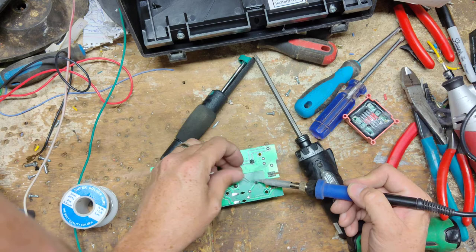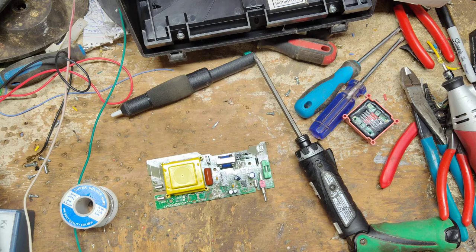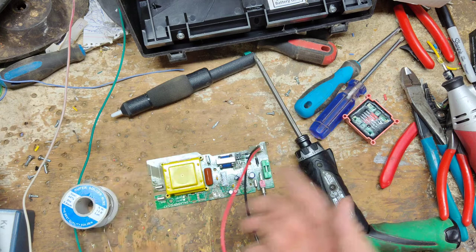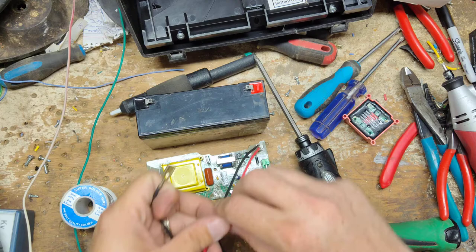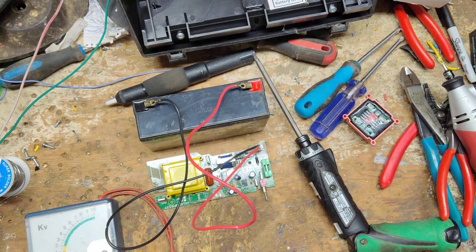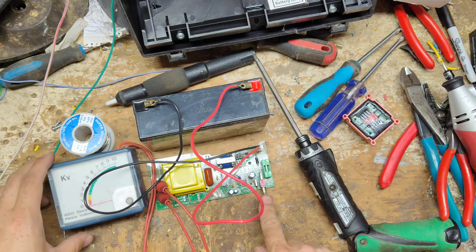We're going to run this unit right here on the table — if I put it all back together and there's still something wrong, that's extra work. Battery cord on. The board switch is inverted when out of the case, so up is off and down is on, because it flips when installed. Switch on. Now we're cooking — almost 9,000 volts out of that thing. It's not very loud, but it is putting out good now.